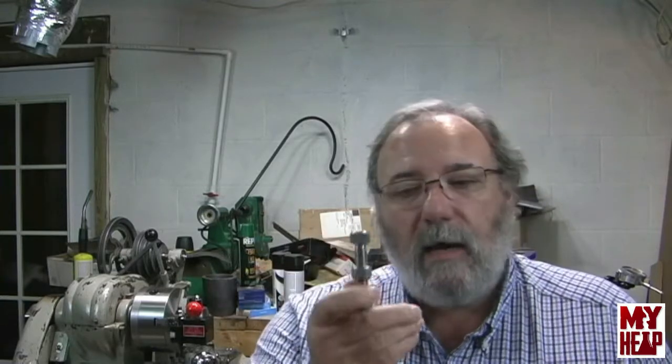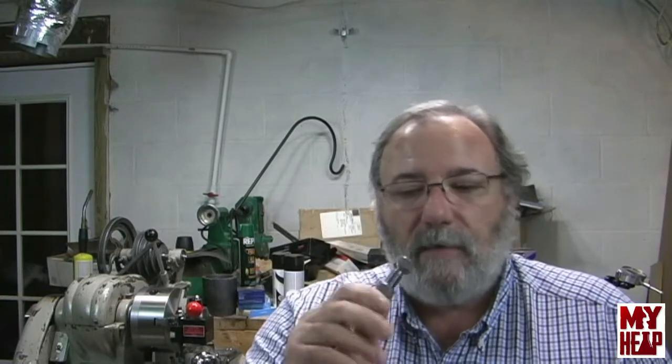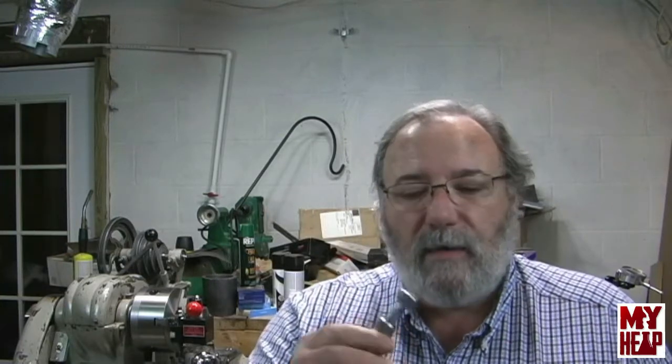Parting — my experience parting the 12L14 was actually quite pleasurable. I slowed the lathe down, gave it a bit of oil, and there was no chatter, no nothing. It just cut. The 12L14 screw stock is great for that sort of stuff, so I felt pretty good about parting.